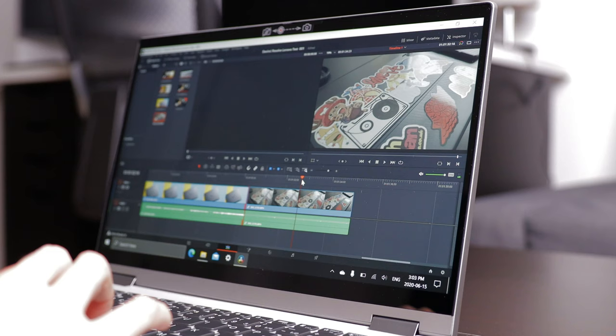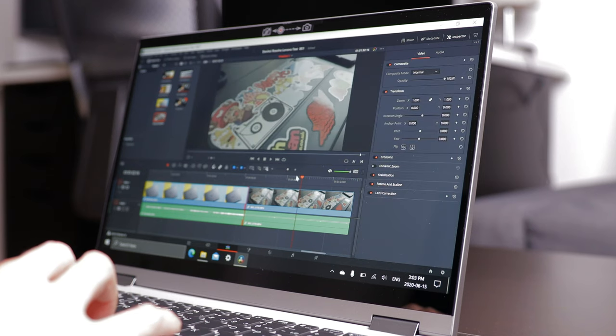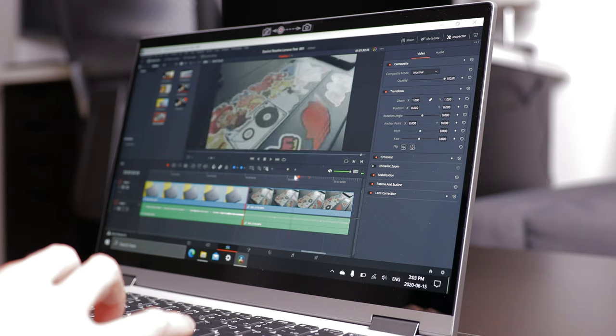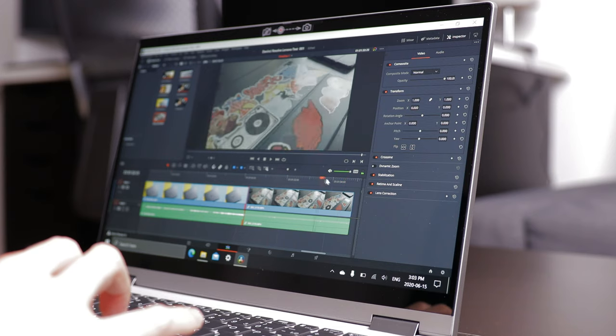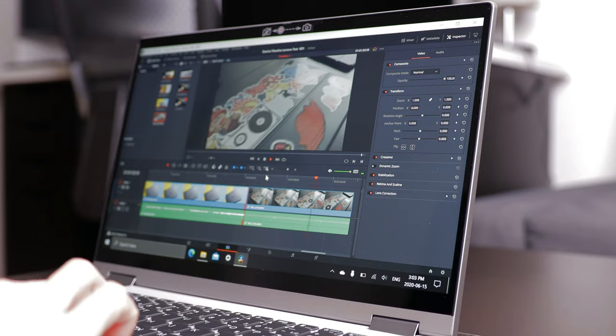The Flex 5 is also capable of doing some light video editing. Scrubbing through the timeline and exporting a 1080p video in DaVinci Resolve was a smooth experience. Just keep in mind, if you are planning to use this laptop to edit videos, make sure you get the one with more RAM because video editing can be very RAM demanding. Remember, the color will not be too accurate.